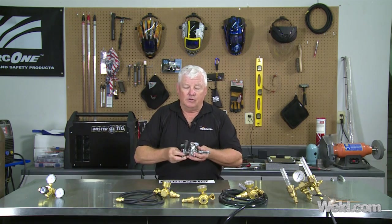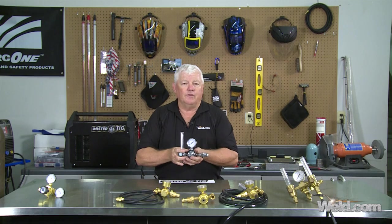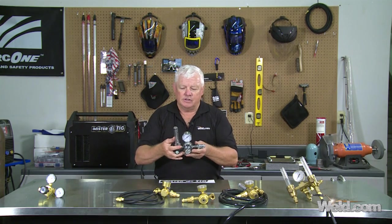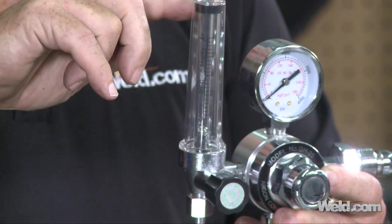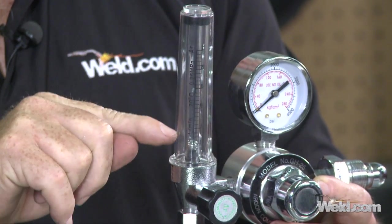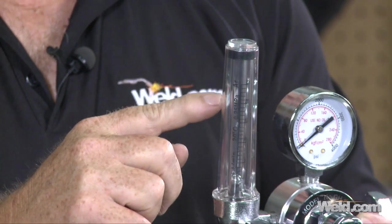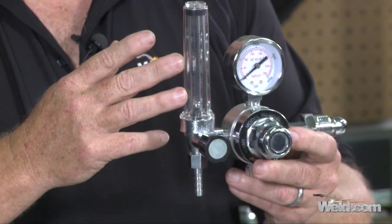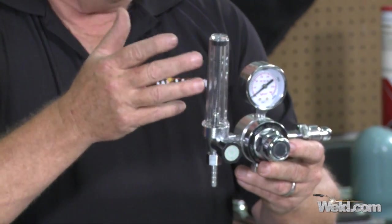I've got another one here, and it looks pretty good — actually it's beefy. You can feel the weight to it; you can see it was made fairly decent. What I like is the fine increments in the tube — I can see the pressure in the bottle and measure how much argon I'm going to have. The problem is that it's in liters per minute, and domestically we don't set up a lot of procedures in liters per minute. So that's kind of a bummer.